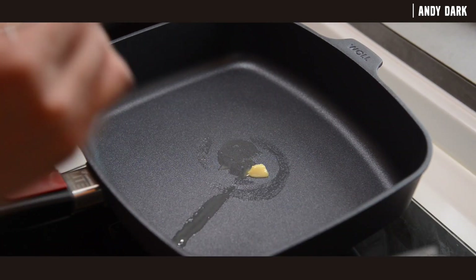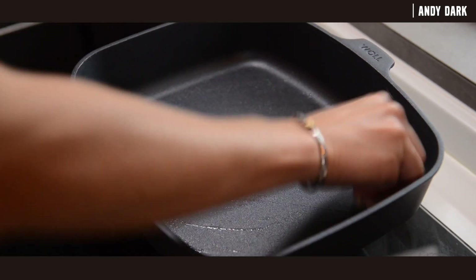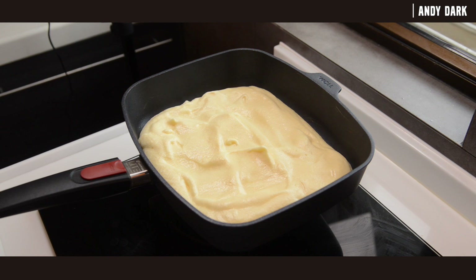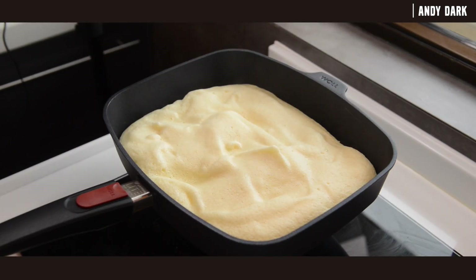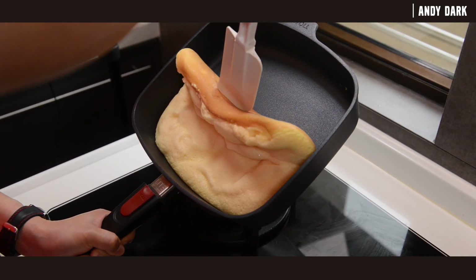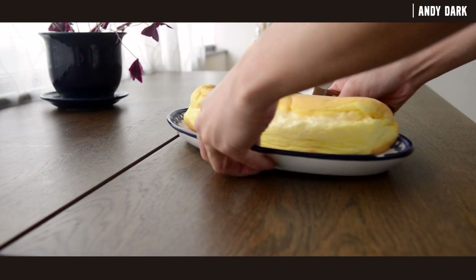With a non-stick pan, heat up some butter and melt it over low heat. Use a kitchen towel to gently wipe away any excess butter from the frying pan. Pour in the whipped egg white mixture and gently spread it around so it evenly coats the pan. Cover with a lid and cook over low heat for 4 to 7 minutes. Then remove the lid, tilt the pan to around 45 degrees, carefully roll the soufflé omelet down and fold it in half. Press it gently to seal all the edges, and your soufflé omelet is ready to serve.